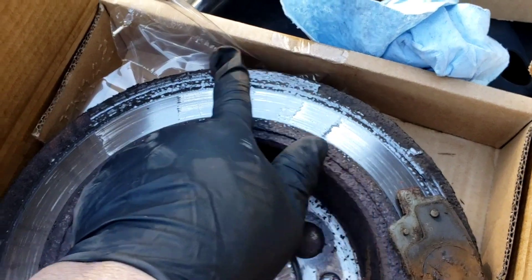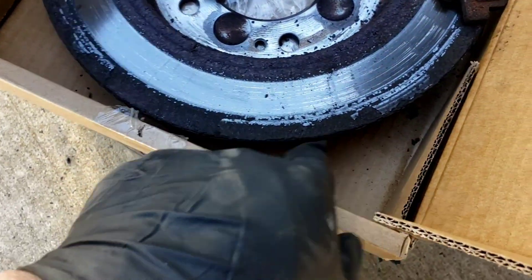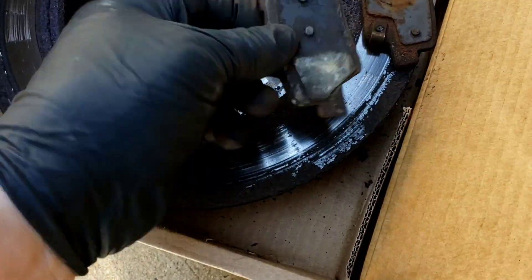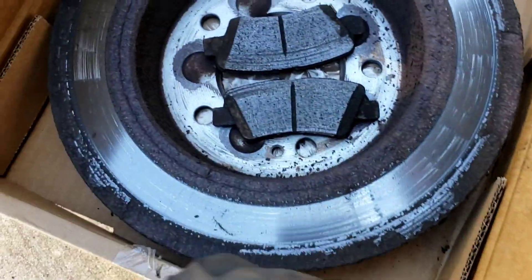Look over here — it got a little shiny over here. The rust didn't even touch over here. The brakes only touch in here. This is why — changing both. There you go.